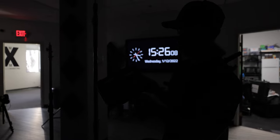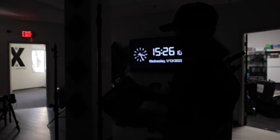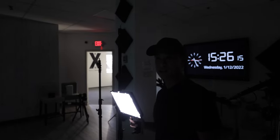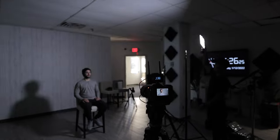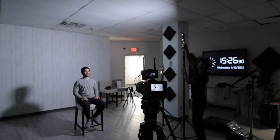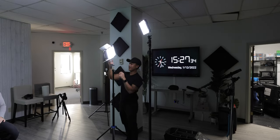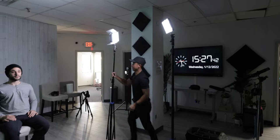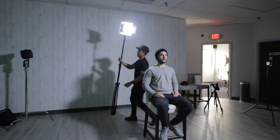Next, you're going to get your light stand. Get yourself a nice light stand and turn it on. We're going to place this light stand 45 degrees from the angle — 45 degrees from the camera. Next, we're going to take our hair light, put it on the light stand, and tighten it up.